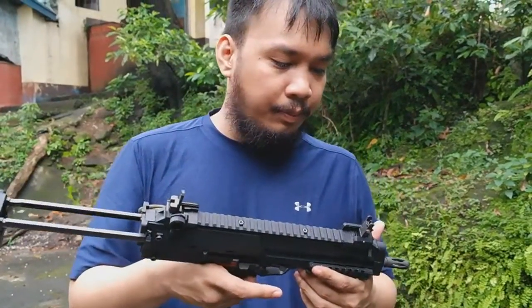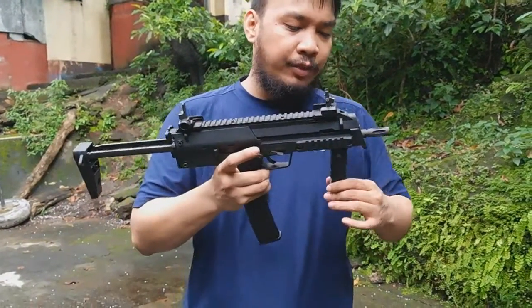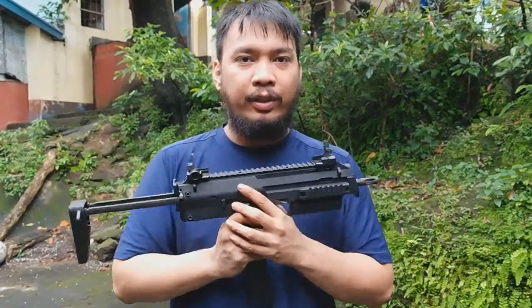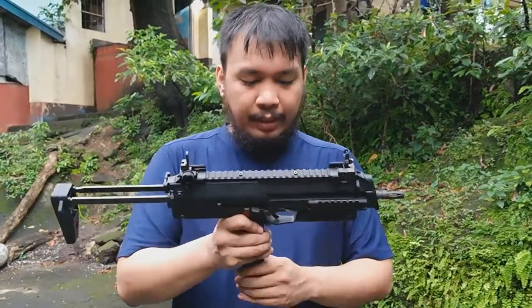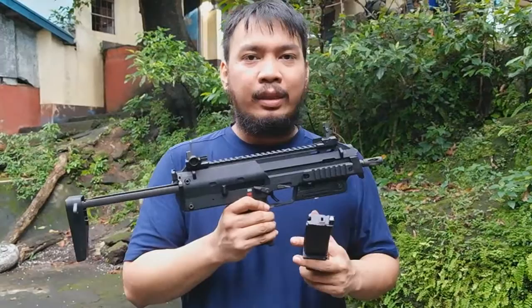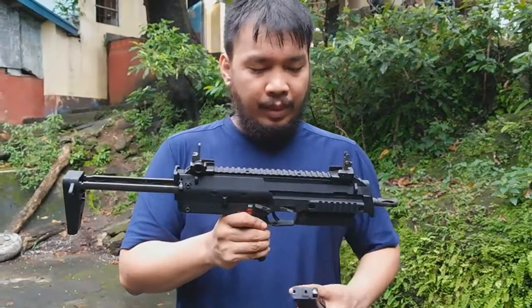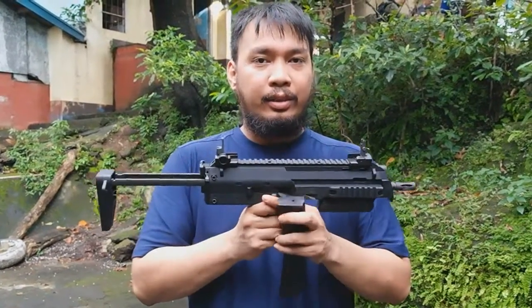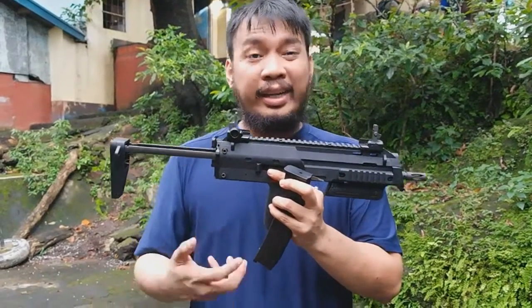So this is the WE MP7. One of the main features of this particular gun is that it's a one-to-one replica of the real gun. We don't have a KWA MP7 here to actually compare it to, but the KWA version is actually 85–90% the size of the real gun. This one, kind of like the VFC, is 100%. So if you put them both together, the KWA looks smaller and kind of looks like a toy.